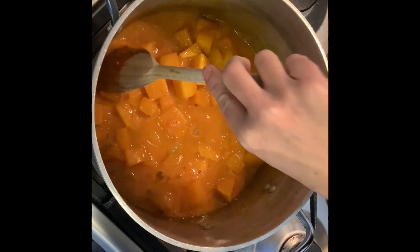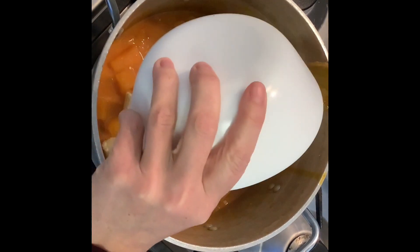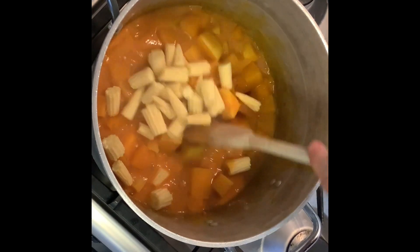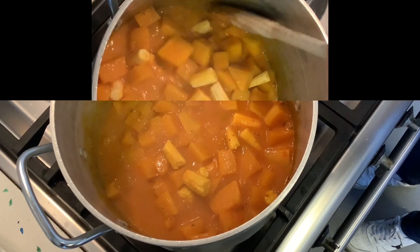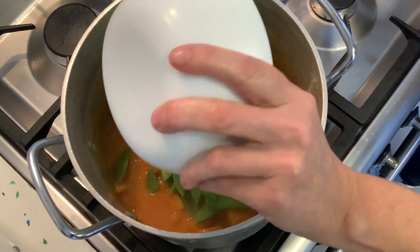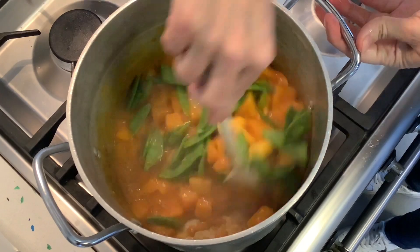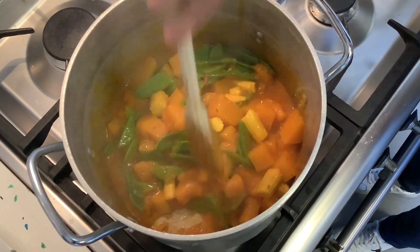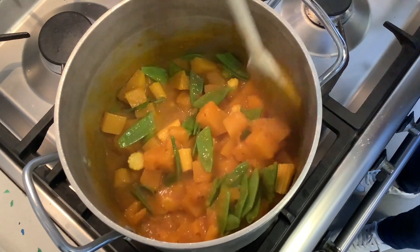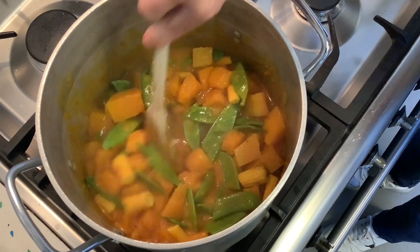We've been cooking this for about seven minutes and it's starting to soften, so now we add our baby corn and let it cook for another three minutes. Last but not least, we add our mangetout, mix them through, and in two minutes we give it a final taste and finish seasoning with a bit of lime, fish sauce, or salt.